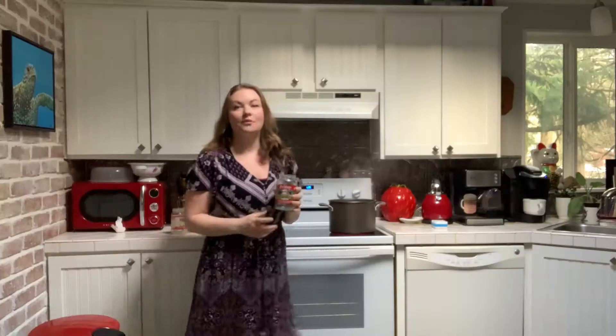Alright so there we have it — I've got all my jars clean, goo-free, non-sticky, and they are ready to be reused for food or crafts.